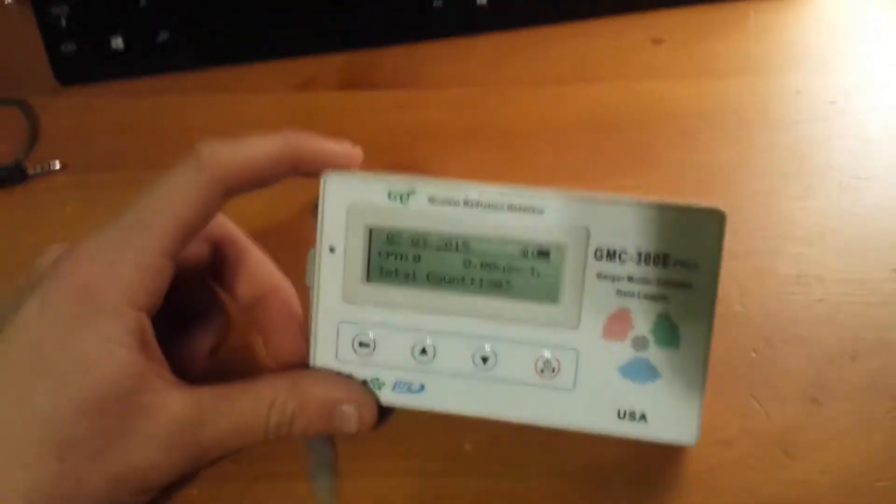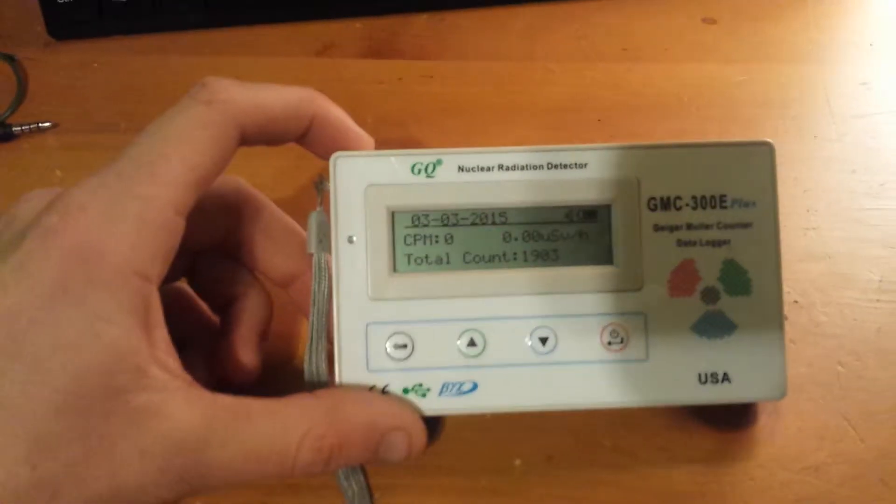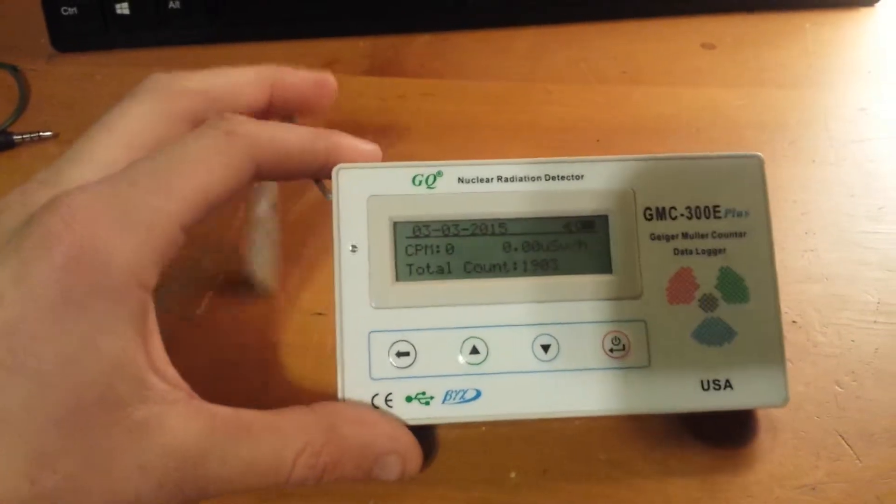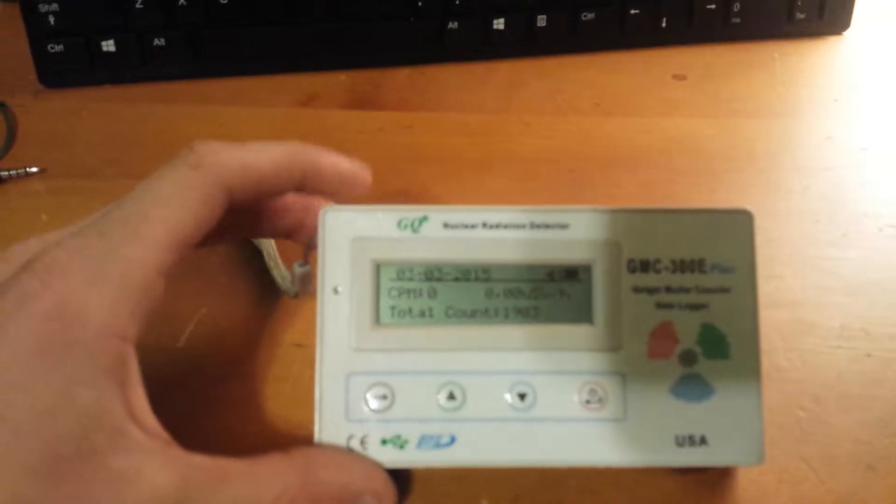Well, as you can read right now, either we're in a very safe place that has zero background radiation, or it's not functioning properly. The number two option is the correct one — it's not functioning properly.